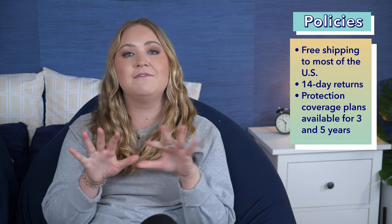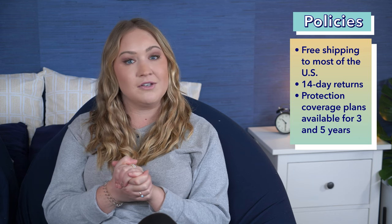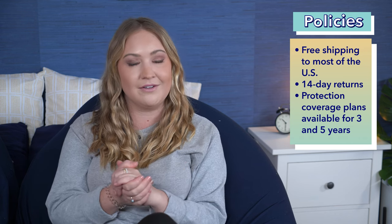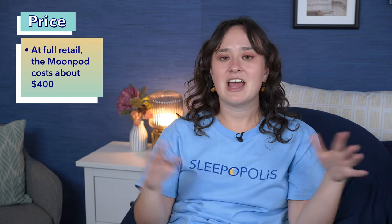Now to the price and policies. The Moon Pod ships for free to most of the US and comes with a 14-day window for returns. The company also offers a three-year and a five-year protection coverage plan on their products. At full retail, the Moon Pod costs about $400, but they do often run sales, so I would wait for one of those if you can. When you're shopping around, you can also add an extra support tool to your Moon Pod, or a Lunar Lift, which is kind of like a mini beanbag for your feet. They also offer a Moon Pod for two — the SuperPod.